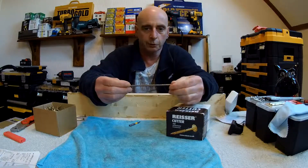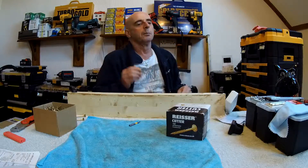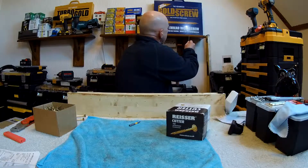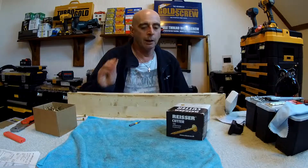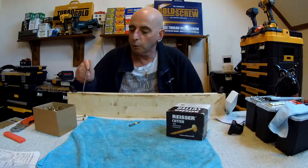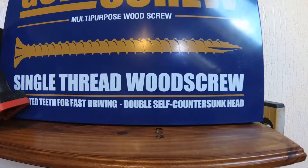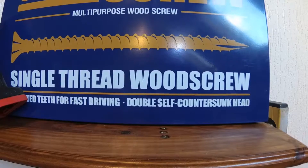What is a double countersink screw? It's not actually the correct term but it's been shortened. The correct term is 'double self countersinking head' - that's what it is, because it has ribs underneath to help it countersink anywhere. It's just too much of a mouthful to say all that, which is why they just get called double countersink or double countersink head.